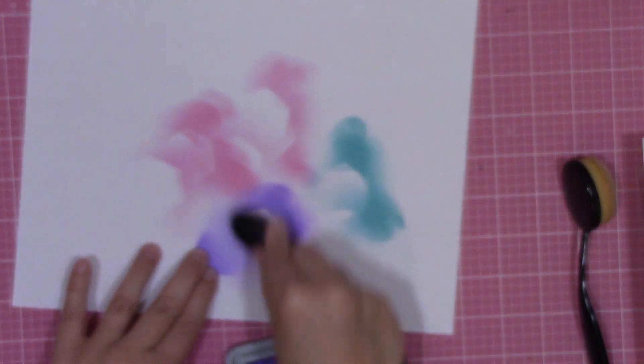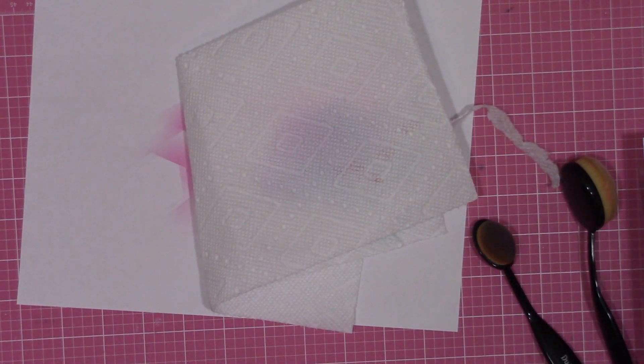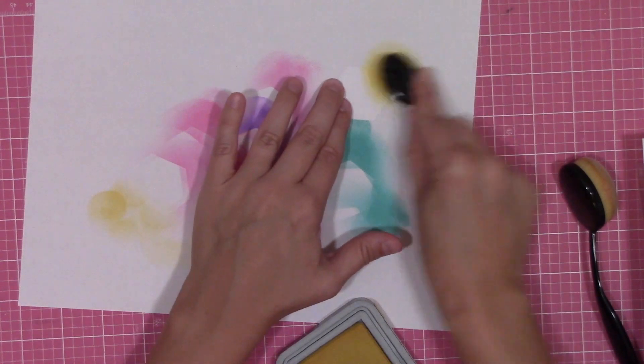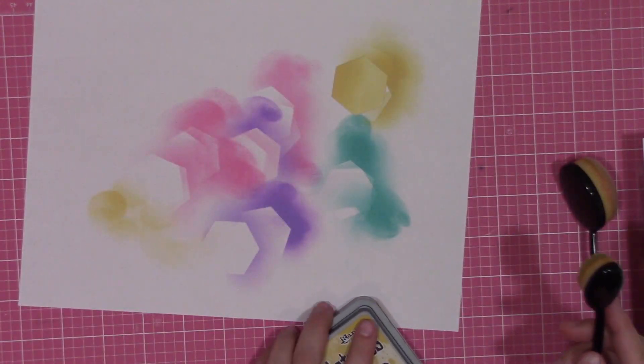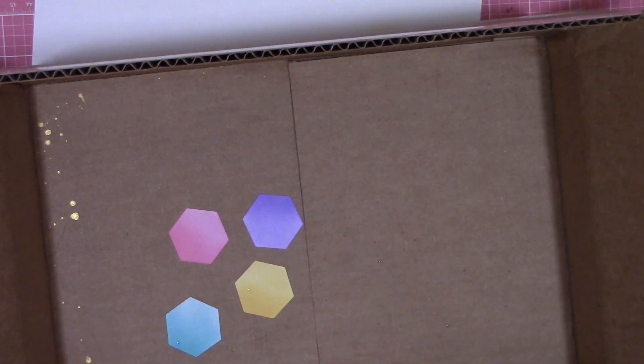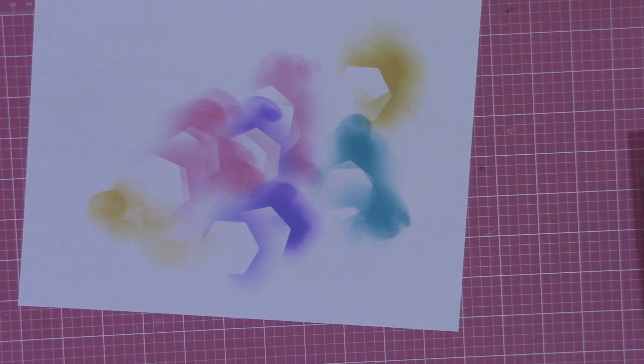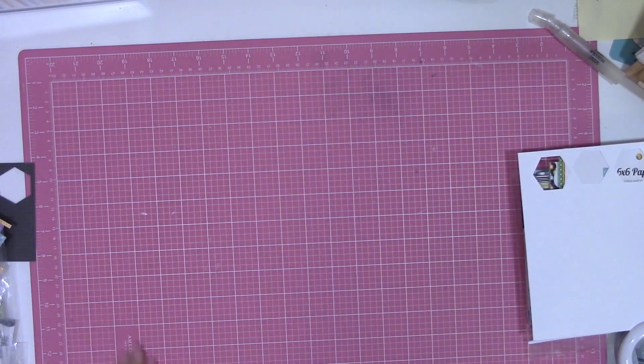Off the top of my head, the colors I used were picked raspberry, peacock feathers, wilted violet, twisted citron, cracked pistachio, black soot, and fossilized amber. The colors were basically those that would show behind or around my photos — I didn't punch out patterned hexagons for ones that would be completely covered behind photos. To beef up these inked hexagons I distressed them with water splatter and gold splatter, then set them aside to dry.